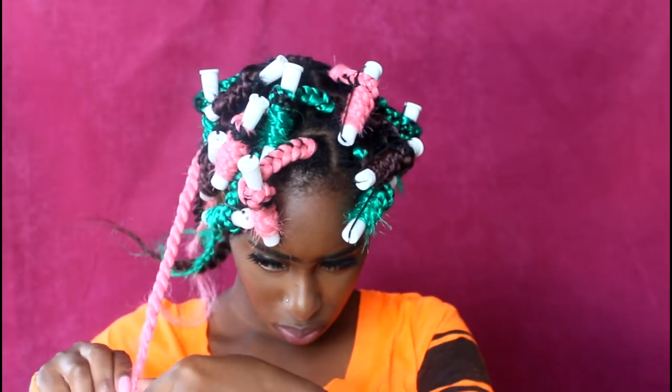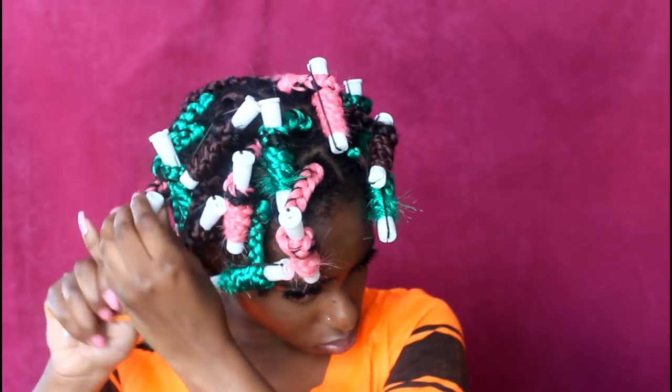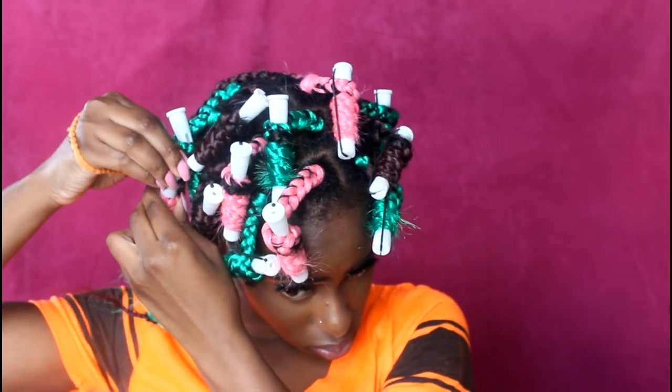Once I have rolled all of my hair, I'm going to dip it in a cup of boiling hot water, then unravel the rods, and these are the end results. I really hope you enjoyed this video — if you did, please give it a massive thumbs up and subscribe to my channel. Until next time, bye bye!